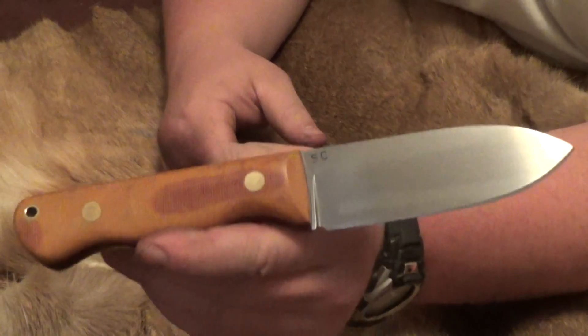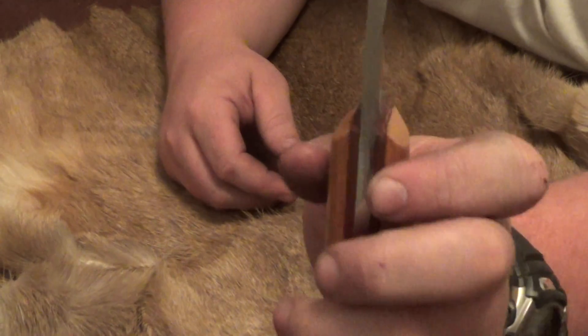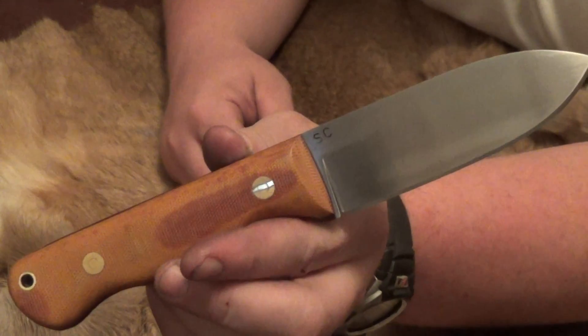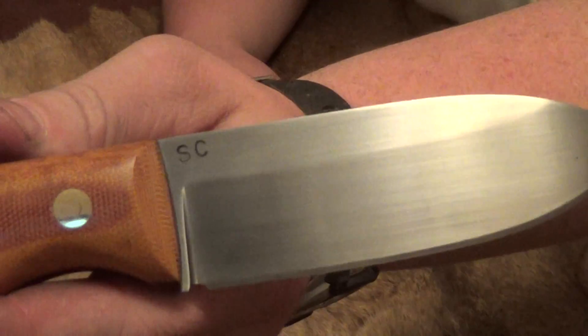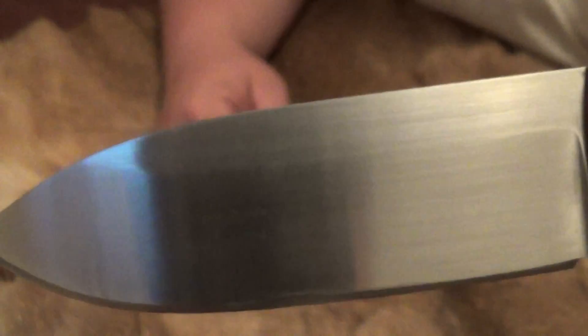The blade itself is 3/16" thick O1 tool steel, heat treated to 60 Rockwell. It has a three-quarter height flat grind on it with a hand rubbed satin finish.